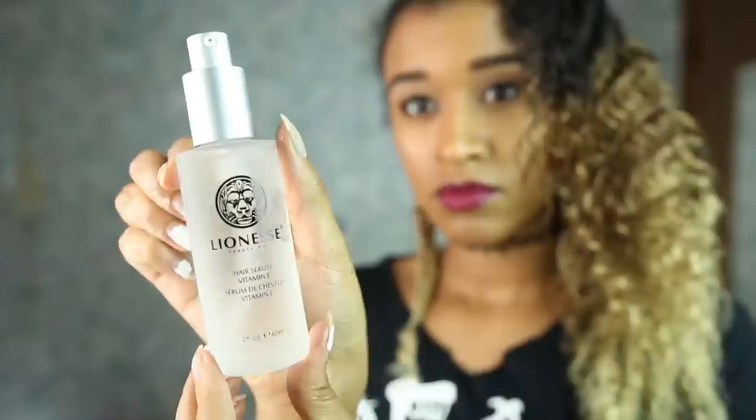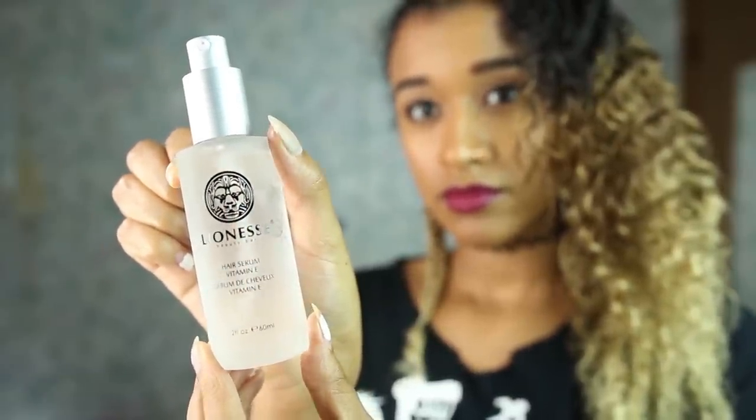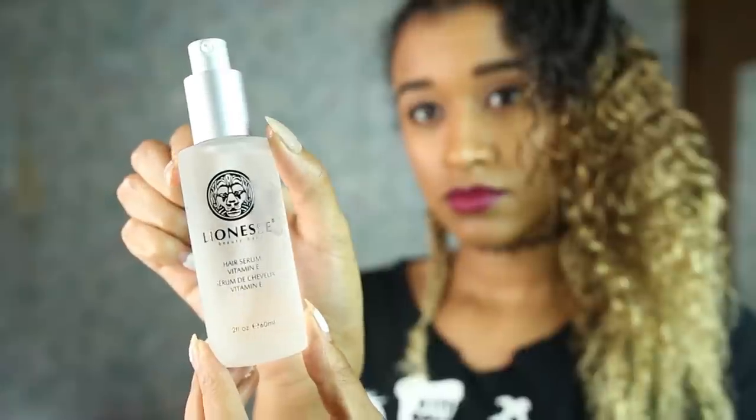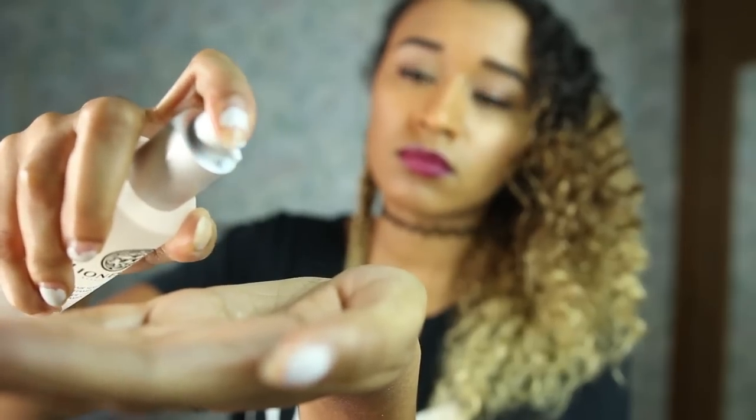Spray the ends a little bit extra, and then I add a serum to the ends of my hair. This is by the brand Lioness. I like to add a serum because the ends of my hair tend to be a lot drier than the rest, and it helps protect them and keep the frizz down at the ends.